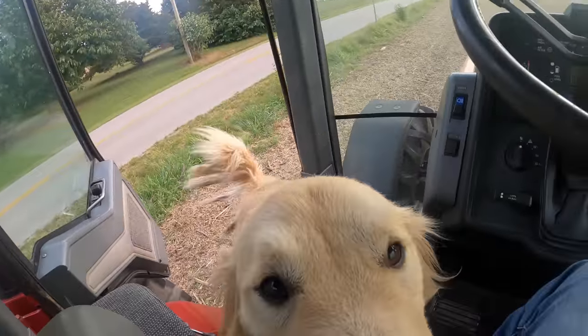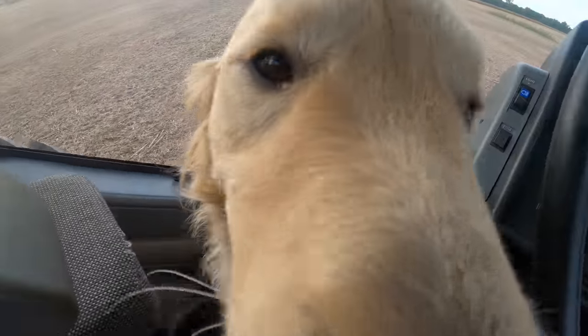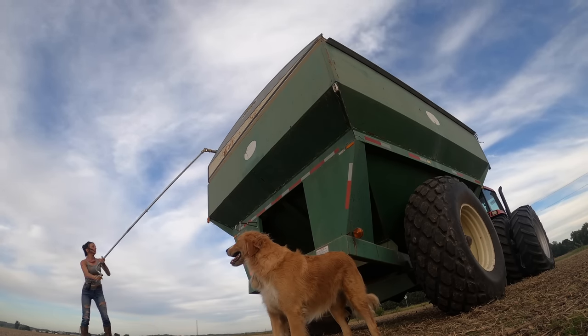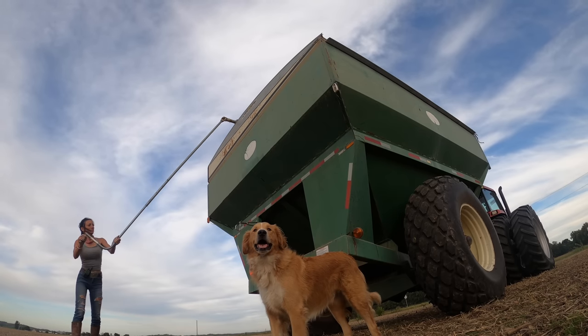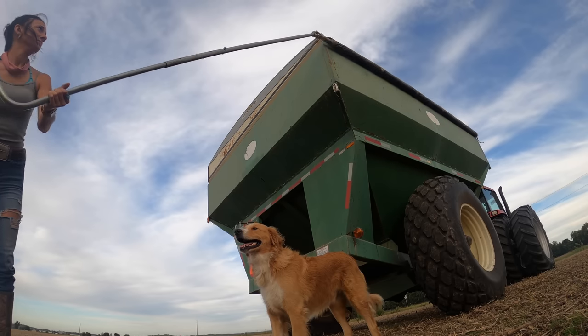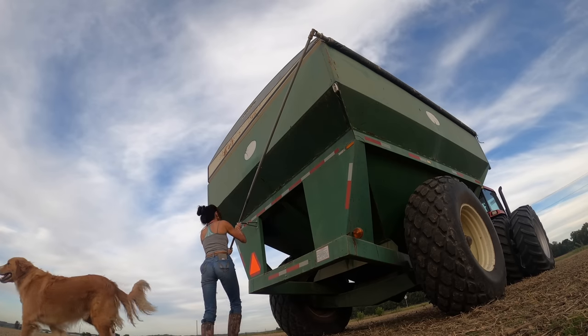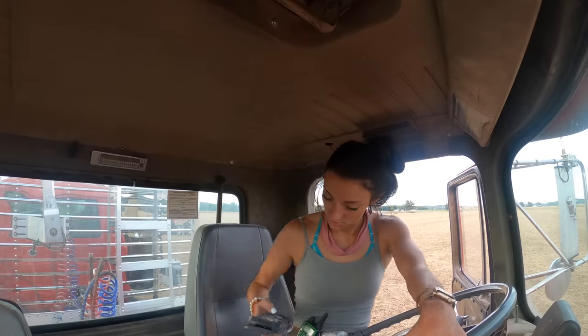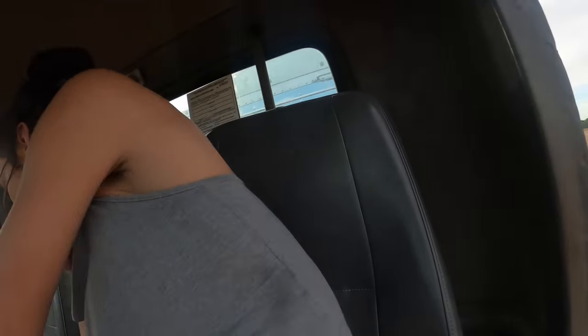Before we leave the combine, I want to make sure to shut the battery back off so we don't drain the battery. Look who found me — right after his mama. I'm going to attempt to roll the tarp on the grain cart; it's probably not going to go very well. It went better than I expected. Now we're going to get the tarp on the truck. Soul Gal is ready to go.